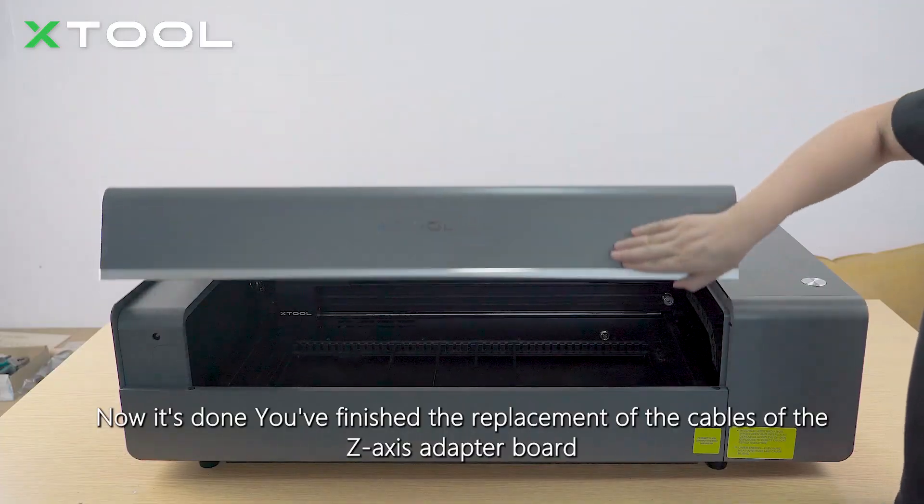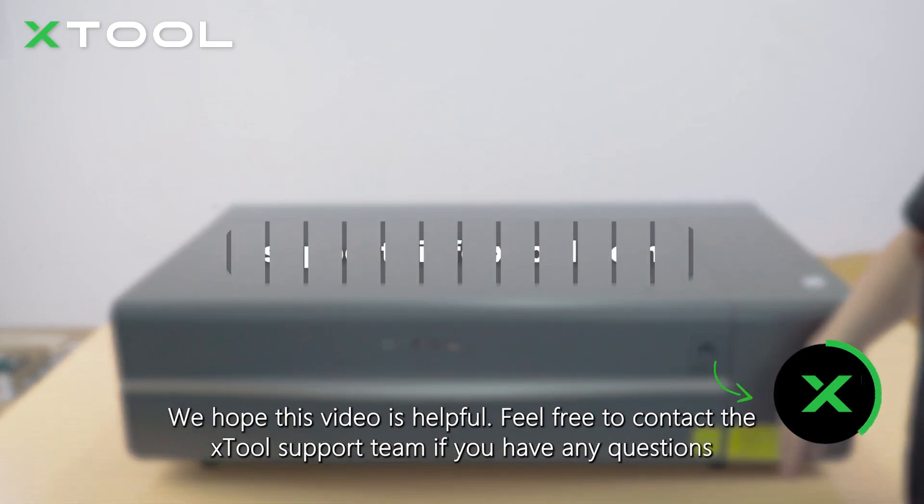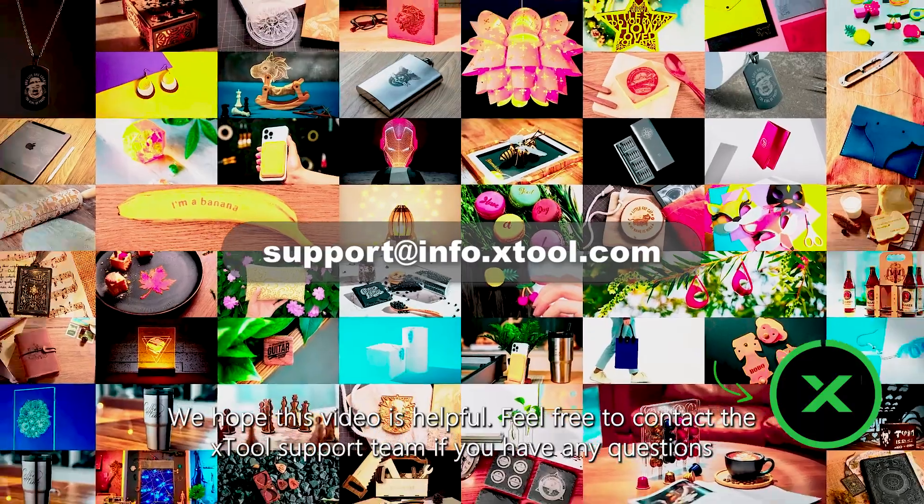Now it's done — you've finished the replacement of the cables of the Z-axis adapter board. We hope this video is helpful. Feel free to contact the XTool support team if you have any questions. Bye for now.